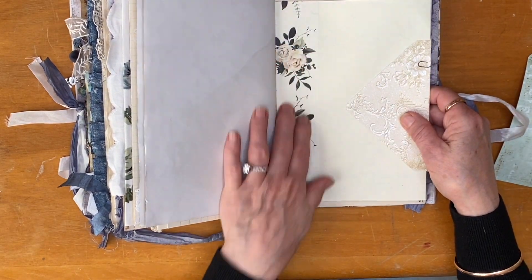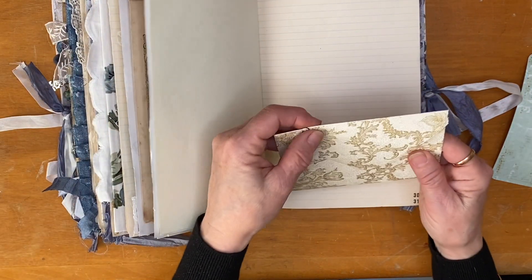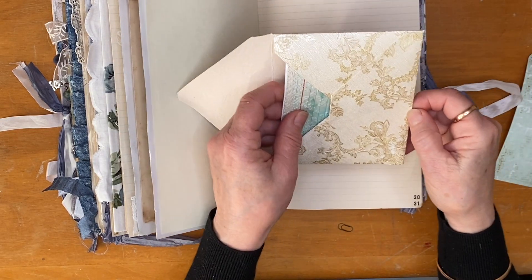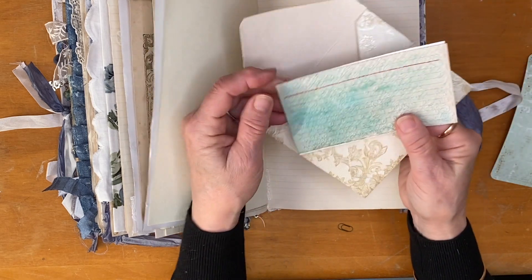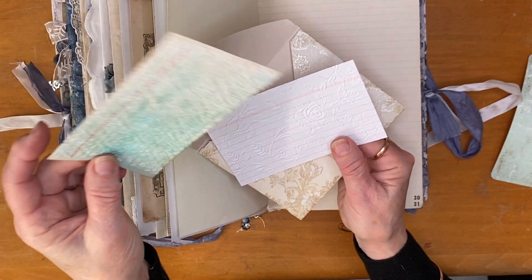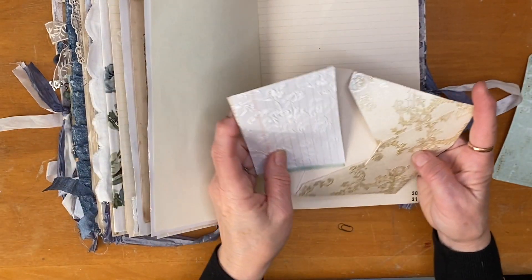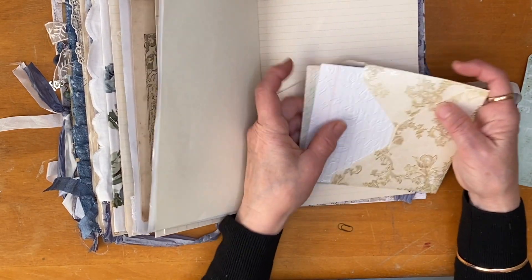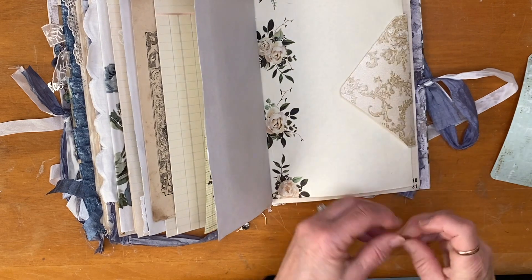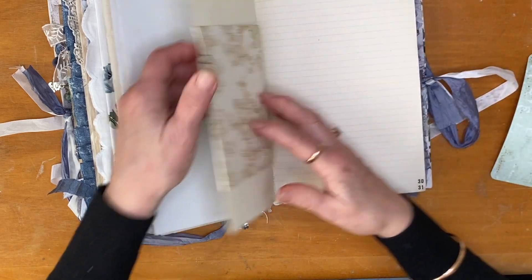Nice beautiful cream paper — I really love this washi tape here. I have clipped in this envelope which I've made out of this beautiful old wallpaper — it just feels so divine — and inside I've popped this little index card that's been embossed and had a little bit of dyeing and spritzing done to it. This one too has been embossed but is just plain white. They clip back on there with a little tiny paper clip — they are so cute!